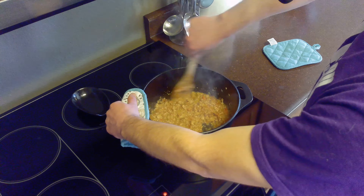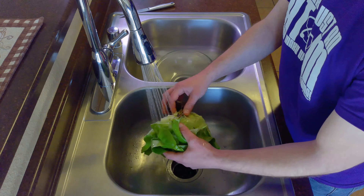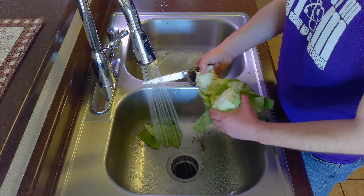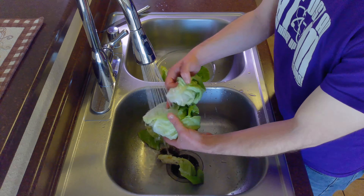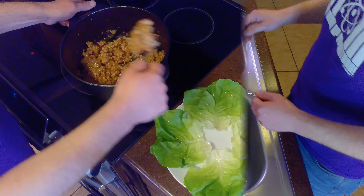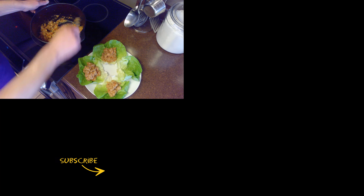When the chicken mixture is done, we'll remove it from the heat and begin to prepare our lettuce for serving. I'm using butter lettuce because of its large, easy-to-fold leaves. If you prefer, you can substitute romaine or iceberg lettuce. We'll rinse our lettuce and cut off the base to release the leaves. Once we've prepared our lettuce, we'll spoon about a quarter cup into each lettuce leaf for serving.